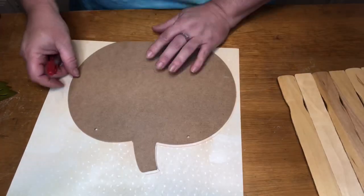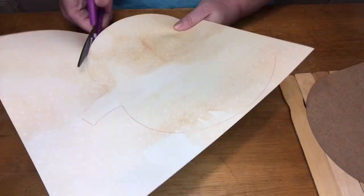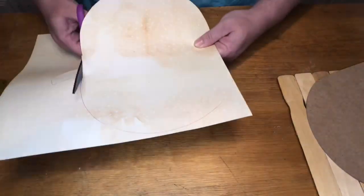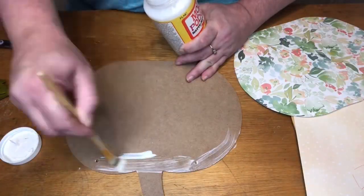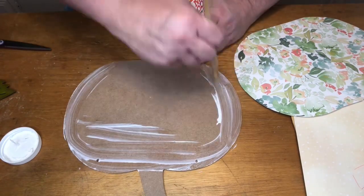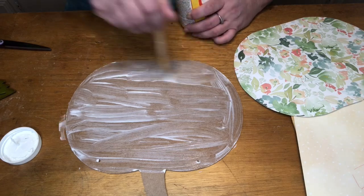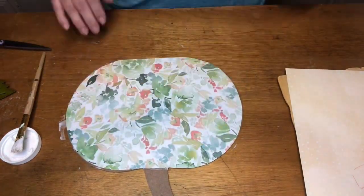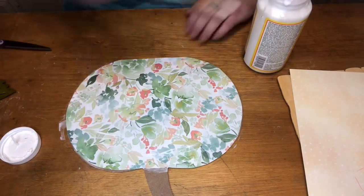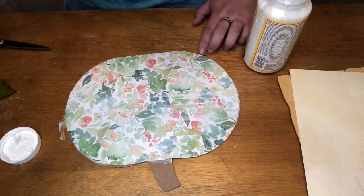After I get that done, I'm taking this pumpkin and I'm going to outline it on paper — just any kind of scrapbook paper that you think is pretty for the front. I did get this pumpkin from Dollar Tree. Then I'm going ahead and using some Mod Podge, putting the paper down on the pumpkin.